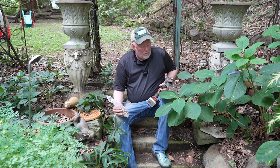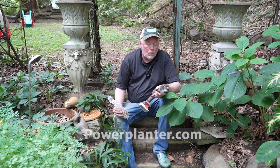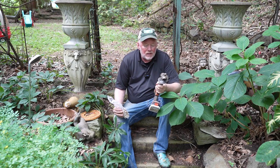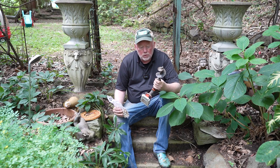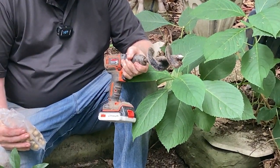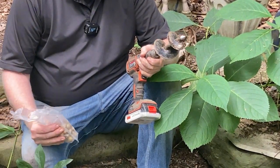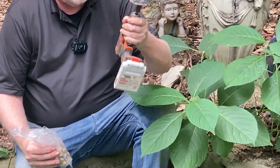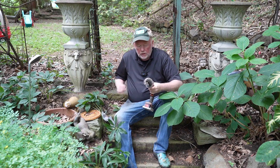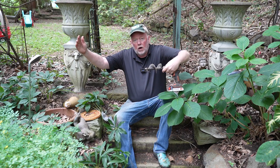I use this bulb auger. It's from a company called Power Planter — three inches by seven inches and it's built to last. I love this tool. For me, I'm just going to be working as one person on my knees with my bulbs behind me, and this is perfect. I'll drill my hole and in goes the bulb. But if you had a two-person operation, you could go with a longer auger.